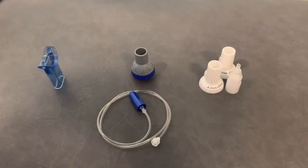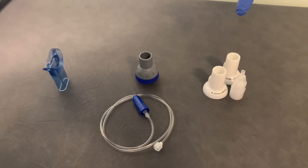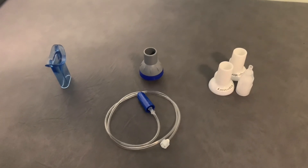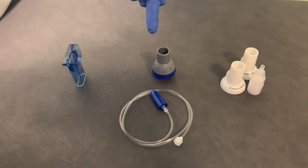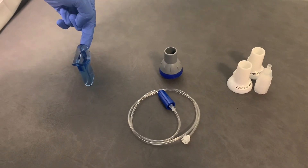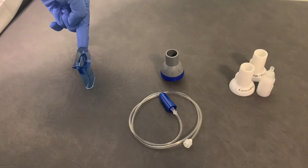Once you're finished testing, keep these parts — they're quite expensive and we don't want to throw them away. The other bits here are single patient use and can be disposed of. The mouthpiece should be disinfected according to your local policy guidelines. I'll see you next time.